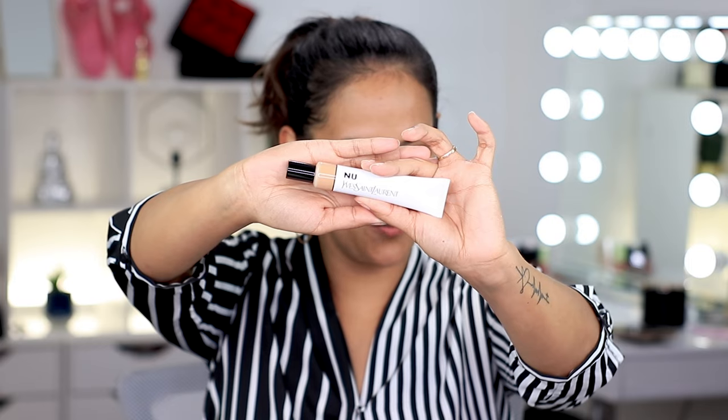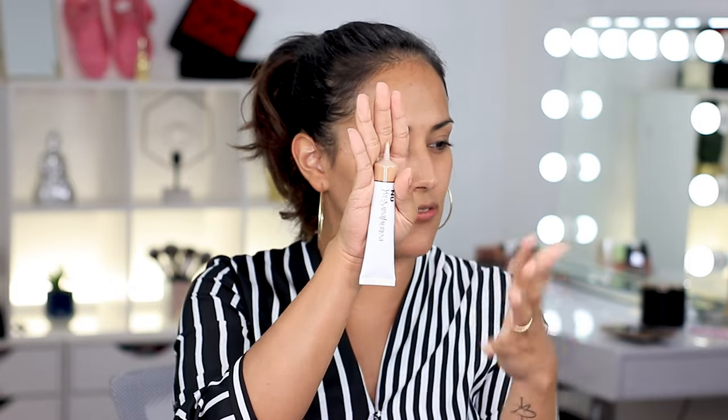Let's dive into the very first product, which happens to be a YSL product. This is the new Bare Look Tint skin tint foundation. They have up to 20 different shades available — they go very fair and then they go pretty dark, which I think is really nice. For a new launch I think they have a decent color range. This product was sent to me for review, but you guys know I keep it 100. The shade I received is shade 14 — I don't know if this is going to be a good color match. The packaging is kind of like a little squeezy tube, it's different and easy to move around with.